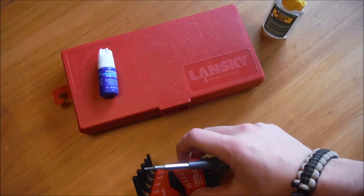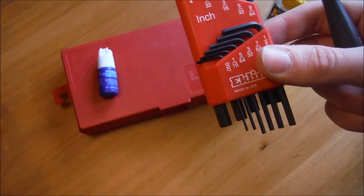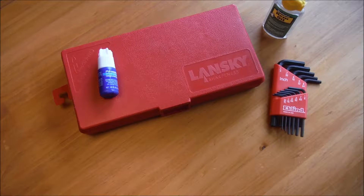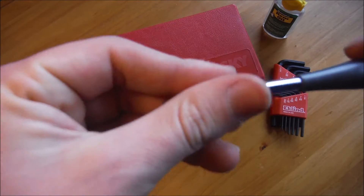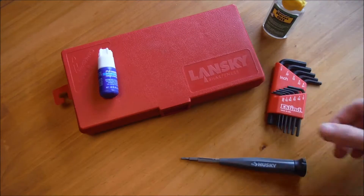Some of these knives have Allen keys — some are metric, this is inch — but having both inch and metric is good for adjusting, taking apart, and cleaning. I don't think I've ever taken apart a knife to clean it, but I have used Allen keys and hex bits for adjusting pocket clips and tightening pivot points, so these are really needed.